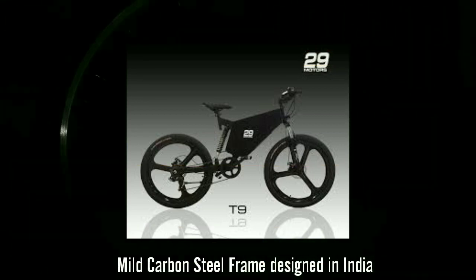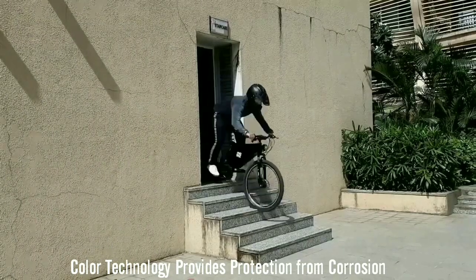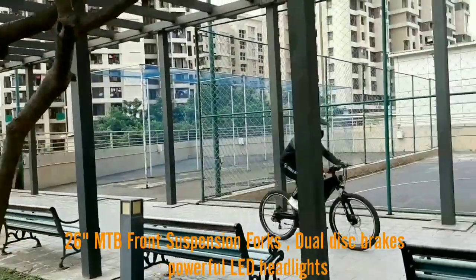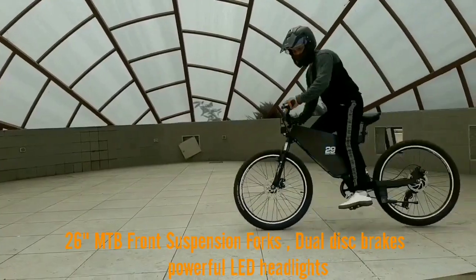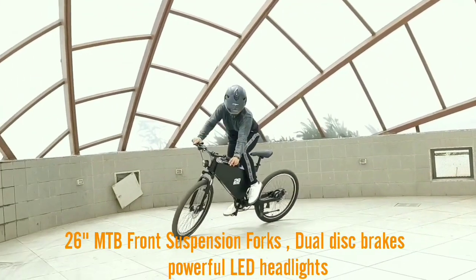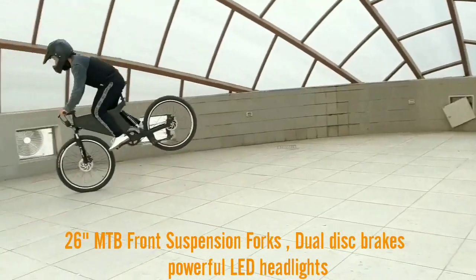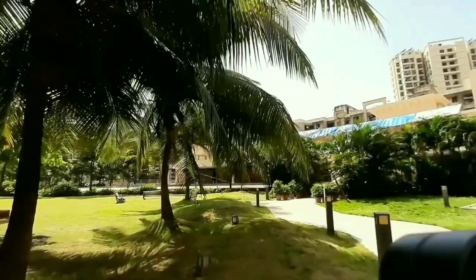All frames are designed, manufactured, and tested in India. The color technology also provides protection against corrosion. It is equipped with 26-inch MTB front suspension forks. T9 is also loaded with powerful 160mm front and rear disc brakes for better braking power on Indian roads, and it features a powerful front LED headlamp.